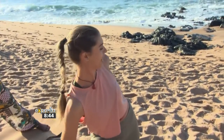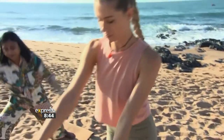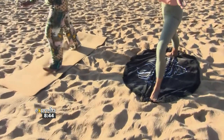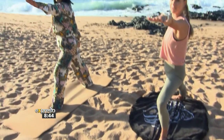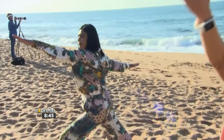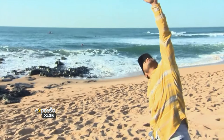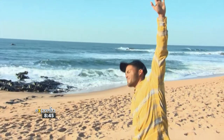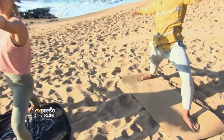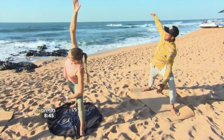Exhale, coming back into your warrior two, inhale opening into the arms, exhale step to the top of your mat to meet your right foot. Right foot steps back into your warrior two, soft gaze over your left fingertips, reach far forward. Inhale, exhale reverse warrior — gaze either up to the sky or to the back of your mat. Back into your warrior two, inhale, hold here, breathe out.